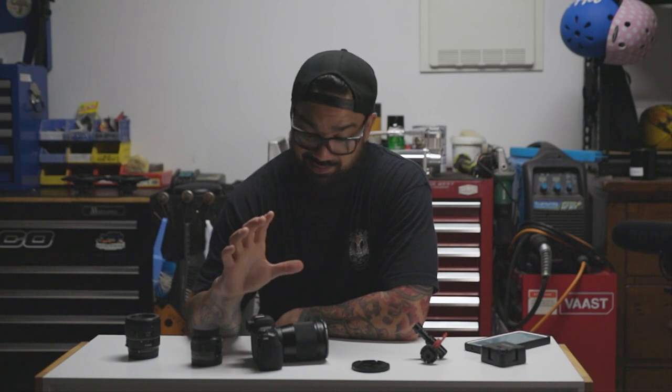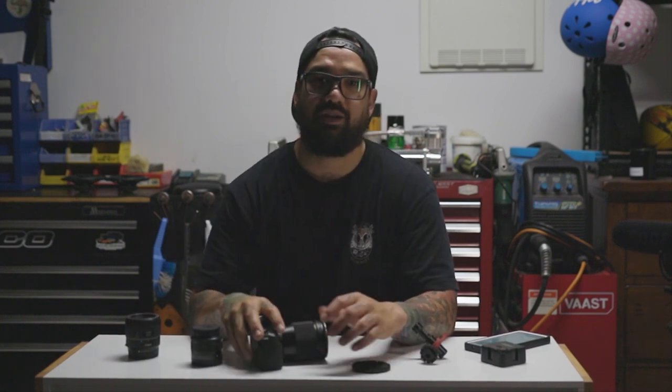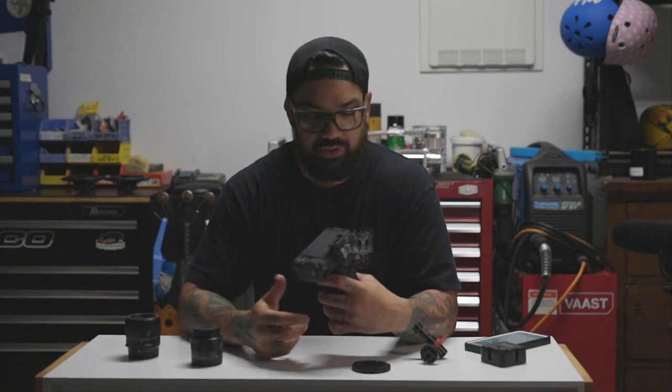So how much do you pay for a Canon M50? If you buy it brand new you get all the accessories — charger, battery, a strap, and the kit lens — and you'll pay about 800 to 900 bucks. But if you go on Marketplace or eBay, you can actually get these for like 400 bucks. Hunt around because they're out there — Marketplace, secondhand dealers. You can really pick yourself up a really good camera.